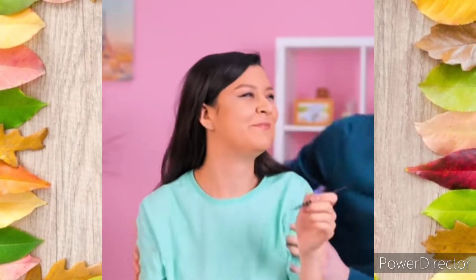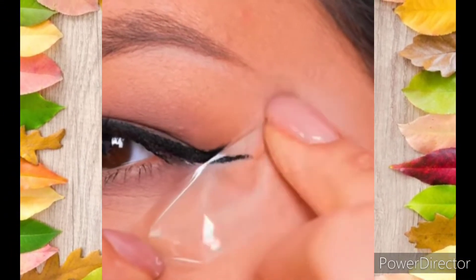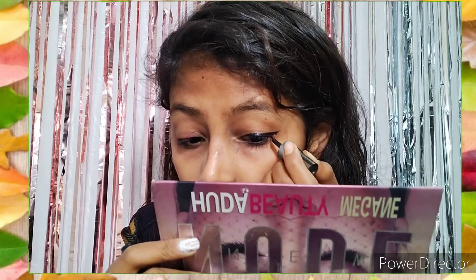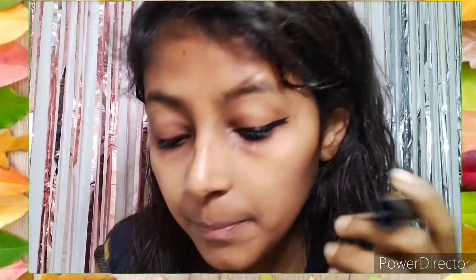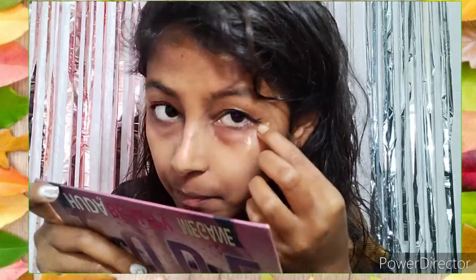Now I will remove the tape. Let's try out whether this hack is really working or not. I will apply the eyeliner using the same tape. I will use a little bit of eyeliner that will then be removed.